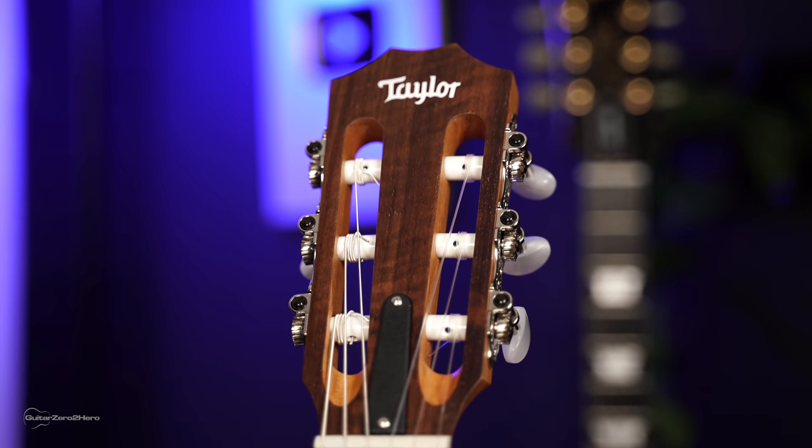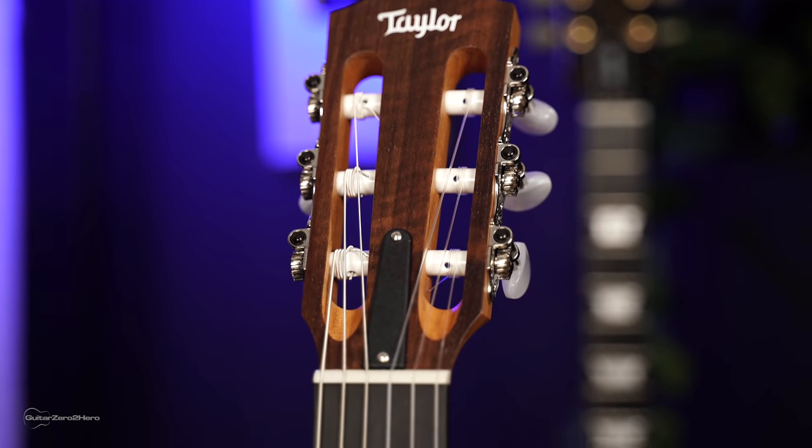I'll be running you through the features and showing you how it sounds, but I'll also be talking about some of the differences between nylon string and steel string guitars. So anyway, let's get stuck into it.